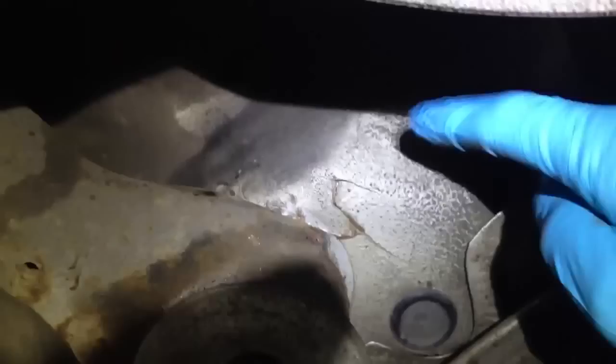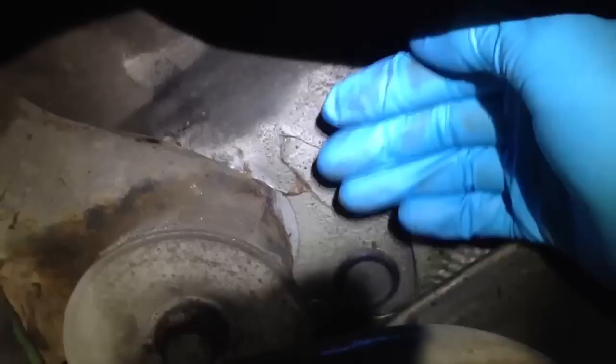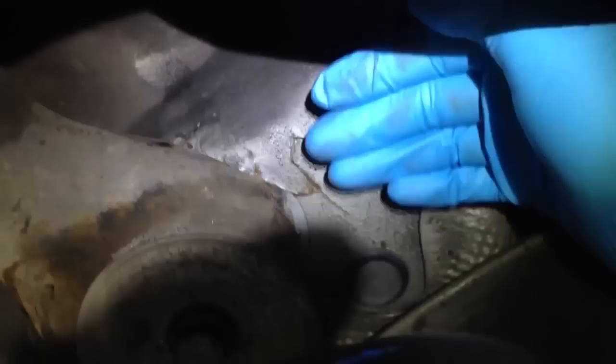You still get the hairline cracks, but you also get the total failure of where the threaded receiver inside the rear axle carrier panel section of the floor actually breaks away, because it's not got spot welds holding it here and here. That allows it to jump and move more, and what that does is it actually cracks the floor on the other side of the subframe mount.